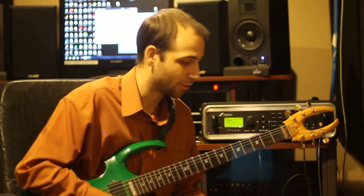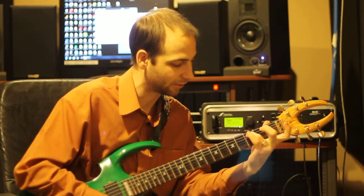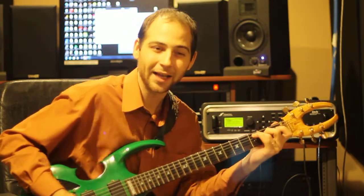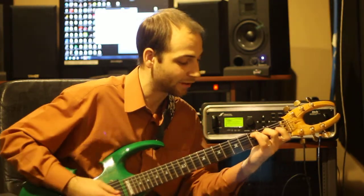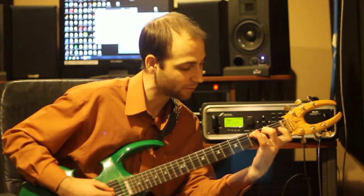The next chord you're going to learn is the C chord. For the C chord, you're going to put your third finger on the fifth string, third fret, and the second finger on the fourth string, second fret. You want those two to ring out in harmony. If you're not curved enough, it's going to be muted, so you want to make sure you're nice and curved, playing on your fingertips.